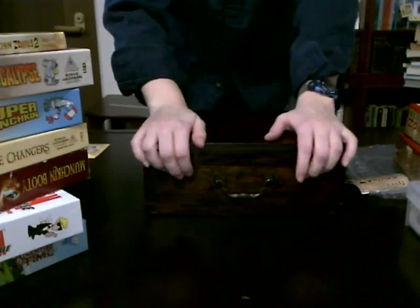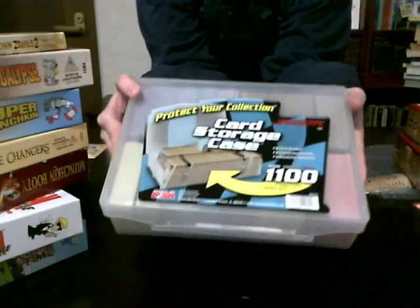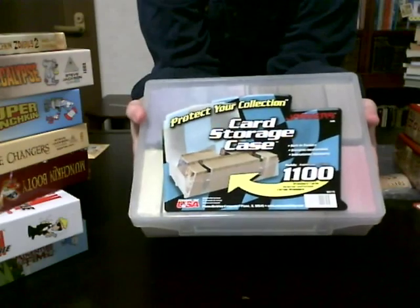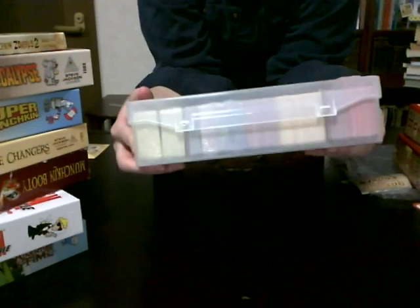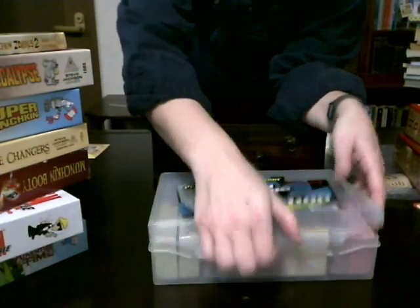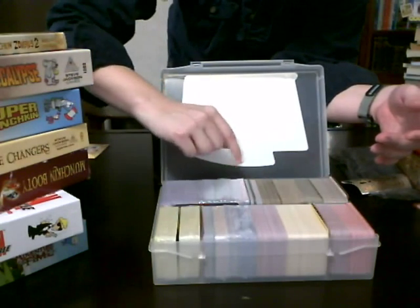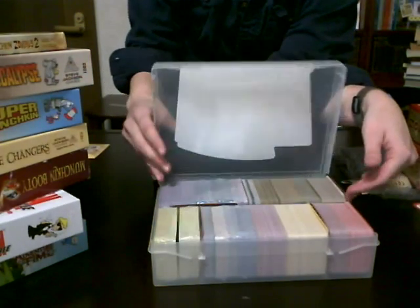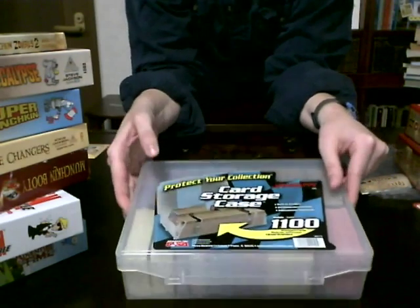A few months ago I found online this baby. It's a nice little plastic container, and it says it holds 1,100 cards. But it actually holds well over 1,500. I'm not exactly positive how many are in here, but there's at least one, two, three, four, five, six, seven base sets in here, along with some extra items. It's been really effective and I like it a lot. It's easy to take around to parties.